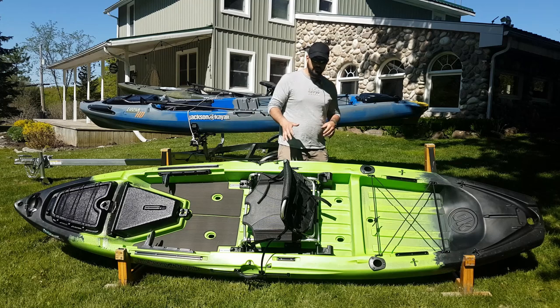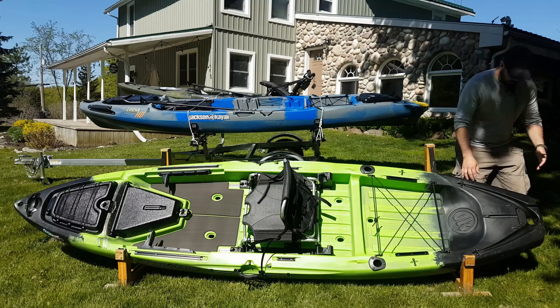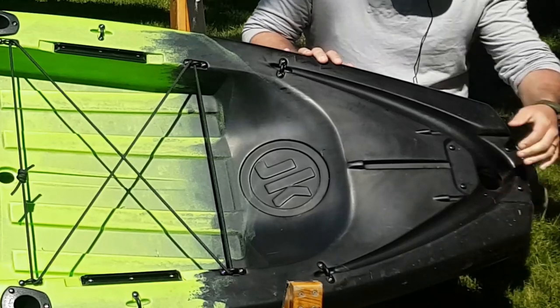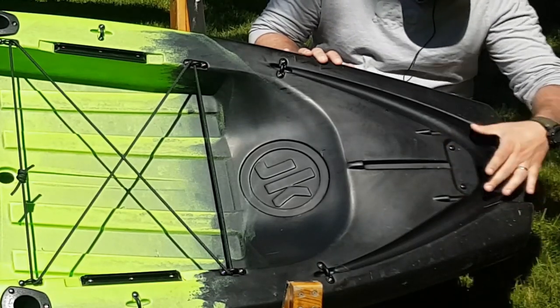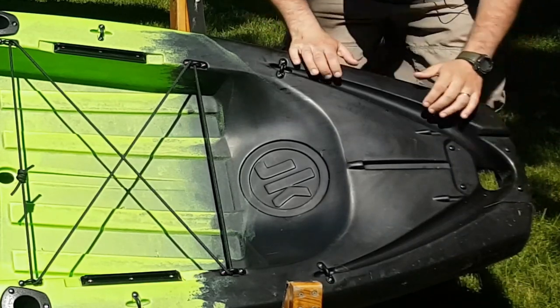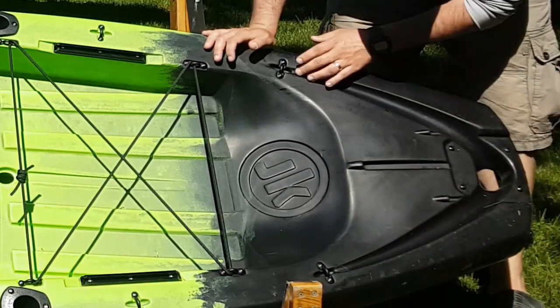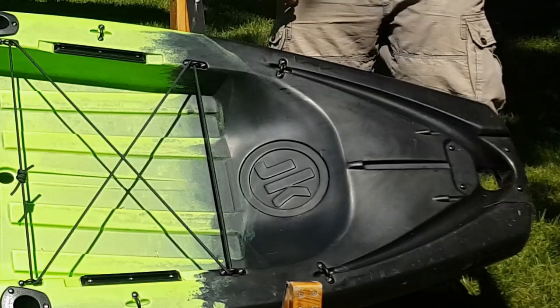As with all the other videos, we're going to start at the back and work our way to the front. Coming around to the back, you'll notice a nice sturdy molded hand grip. These four screws here and the way the hull is molded are perfect for a Power Pole. Everything is molded perfectly in here — nice molded-in guides for all the cables. It comes ready to receive your Power Pole.